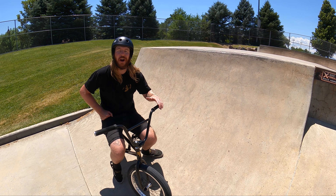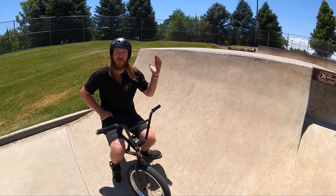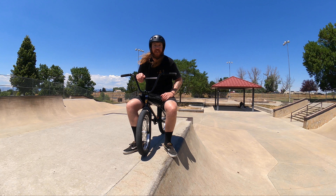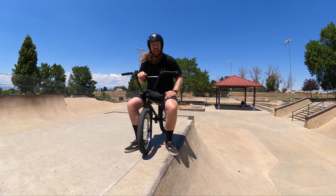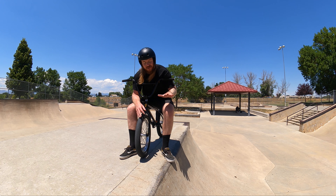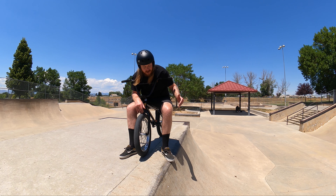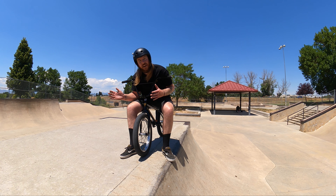Quarter pipes are one of the most fun obstacles at the skate park but they can be very intimidating due to their size or transition on the face. Learning to drop in on a quarter pipe is considered almost a rite of passage. Although it looks very intimidating, it is one of the easier things you're going to end up doing. To start practicing, identify a smaller, less vertical quarter pipe. If you have a box jump at your skate park, you can also use the lip because it's going to be a little less vertical than your standard quarter pipe.